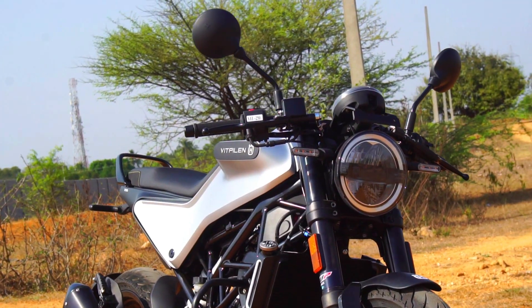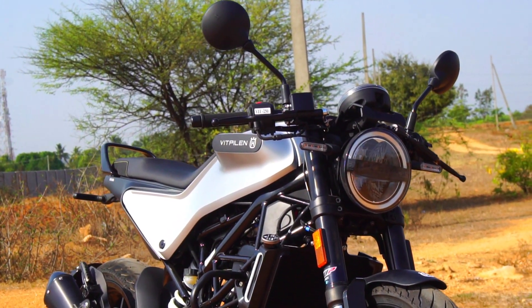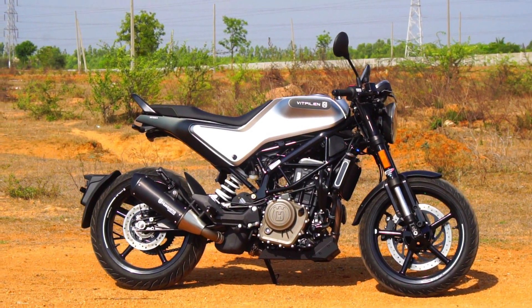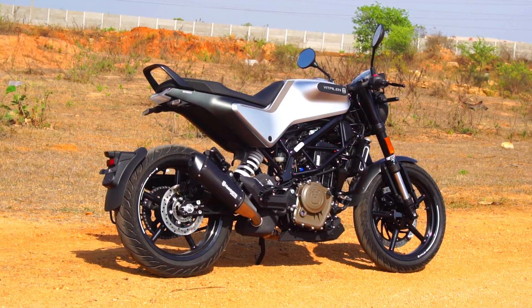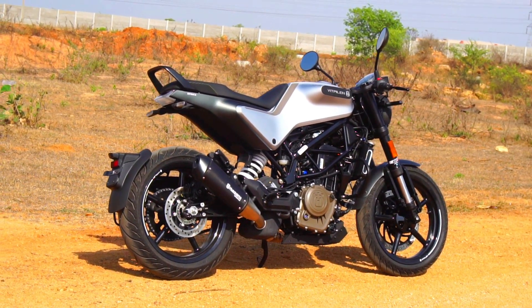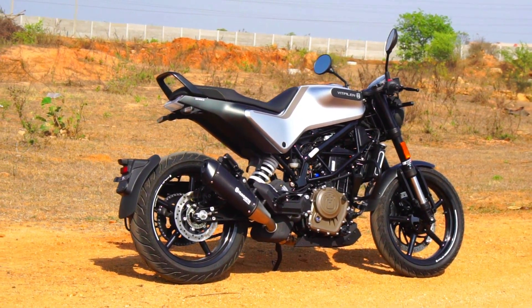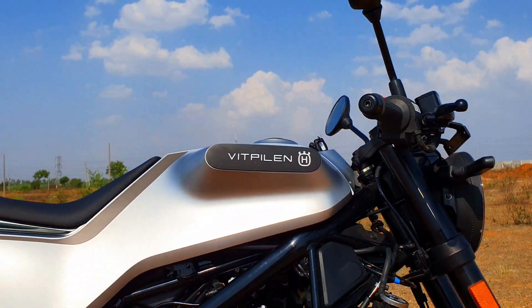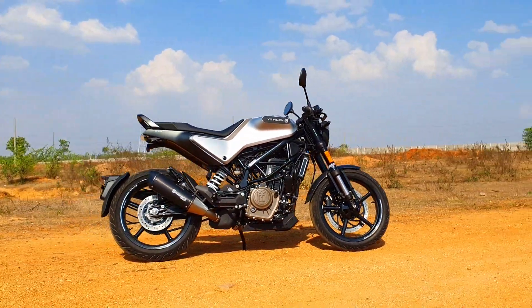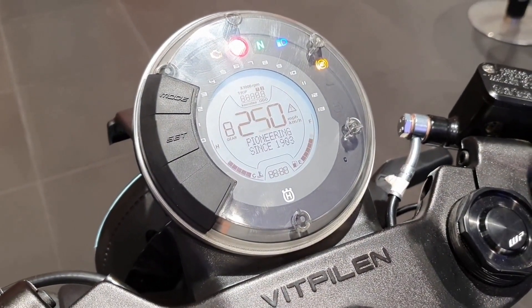Talking about the design, I love the round LED headlamp up front along with the LED DRL that surrounds it. The tail lamp is just as awesome as the headlamp — the lighting element within is downright beautiful. The seat is perfectly laid out with premium-quality foam and top-notch stitching. If only they had given wire-spoke wheels with tubeless tires, this would have been a perfect piece of art. The low-set clip-ons are of good quality, and so is the switchgear. The round instrument panel blends perfectly into the design.